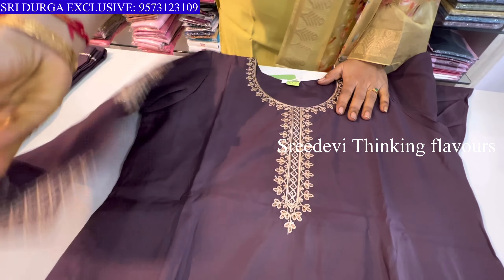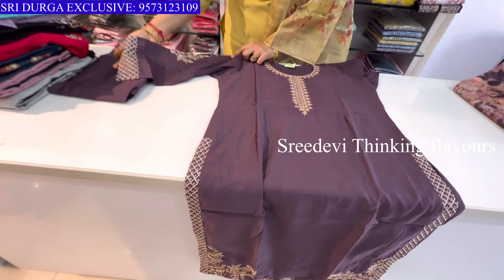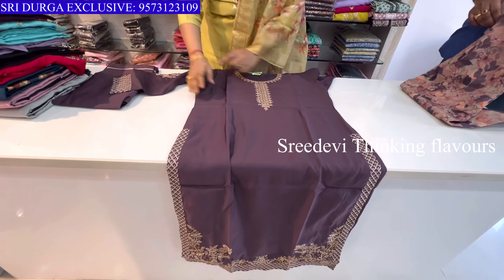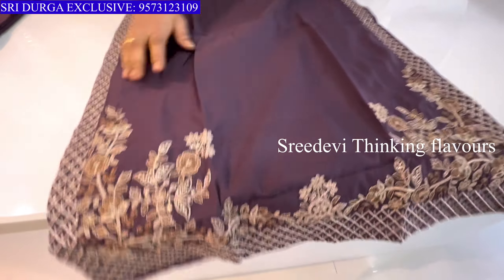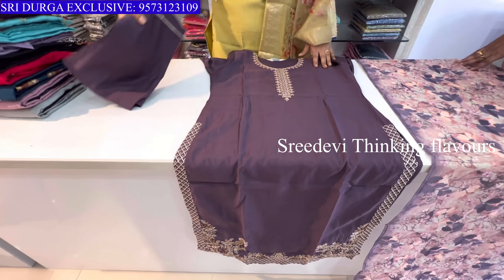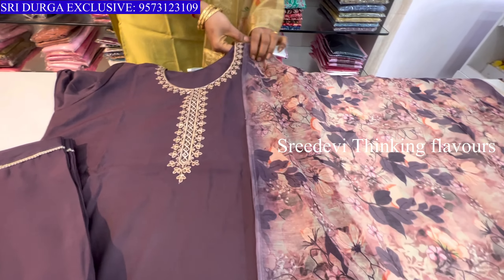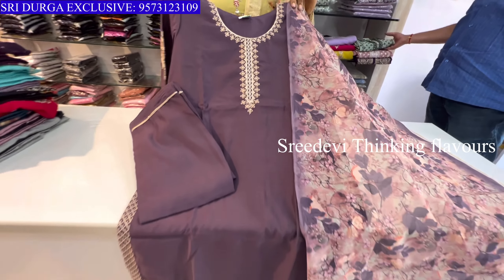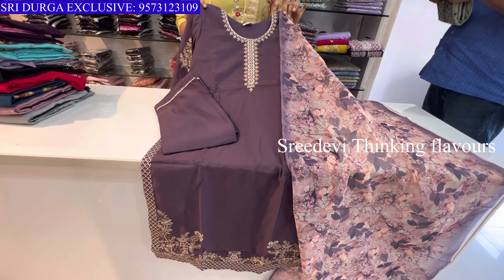Next is a combination set with thread work on the neck and sleeves. The top features cuts and work border with heavy length work. Same color bottom with same color floral designer chunni. Price is ₹1361, size M to XXL available.